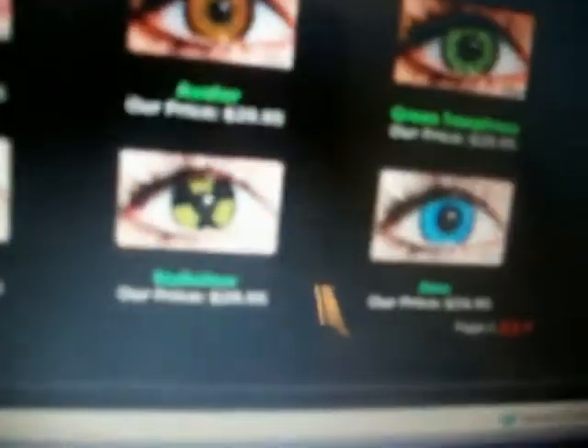Okay, so fact number three: I have been developing a huge interest in SFX contact lenses, which are like colored contact lenses and stuff. Here, I'll show you these types of lenses — they're just really cool contact lenses. Go check it out; I'll put that in the description down below. Okay, so that was fact number three.